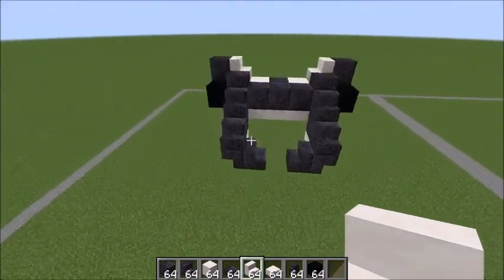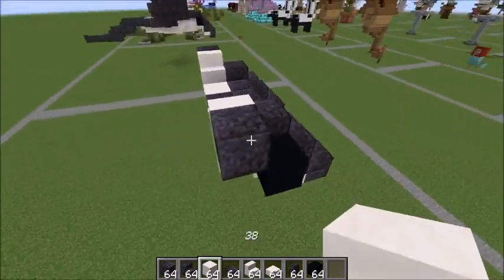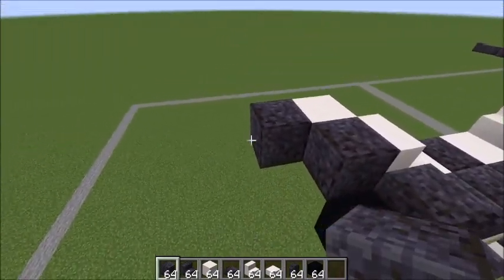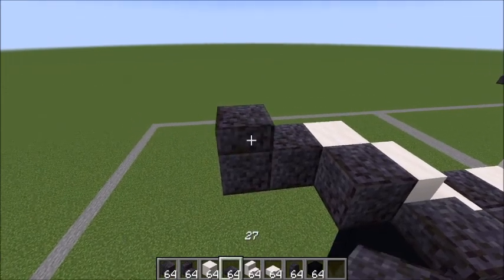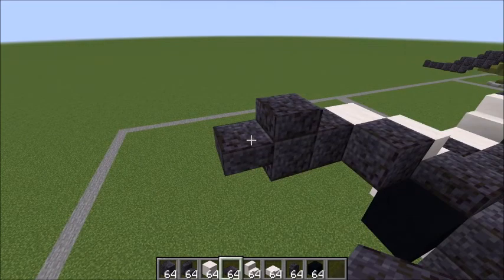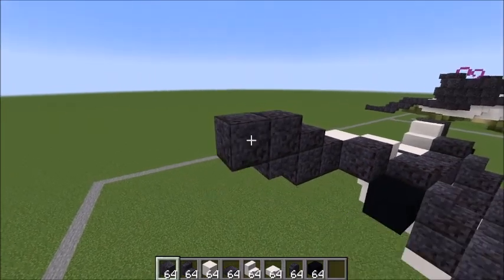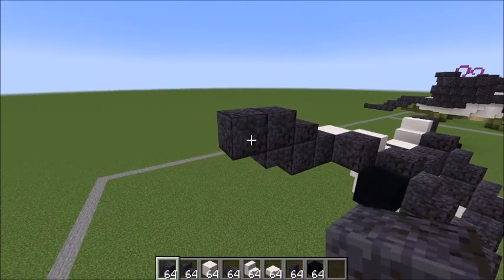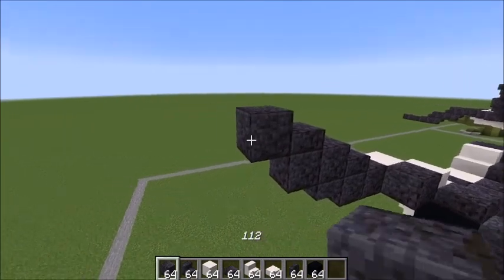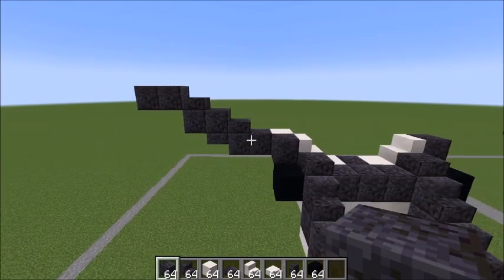Back at the front, working behind this eye: place a smooth quartz behind it, a polished blackstone like this, another one coming out, a slab on top of that, a slab here next to it to build the base, a blackstone on top of that, a blackstone next to it, a slab on top of that blackstone, and then against that slab two more blackstone. That's what that should be looking like. Let's copy it to the other side.